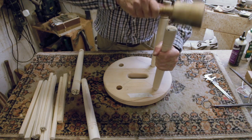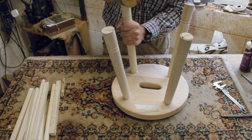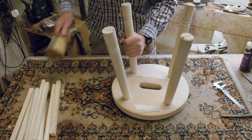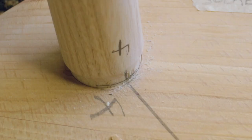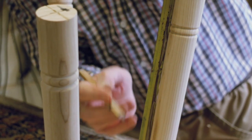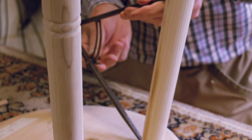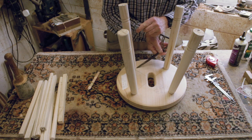I use a homemade mallet to drive the legs home. You will hear a change in pitch when the tenon bottoms out. I also use a register mark on the seat and on the bottom of each leg. I number the four sockets and their legs, always starting at my left hand and going in a clockwise direction.